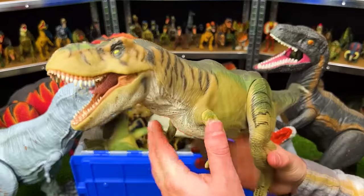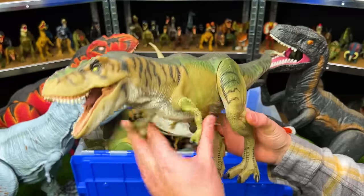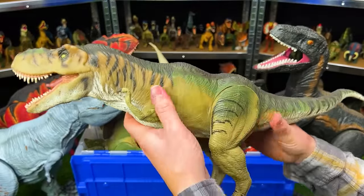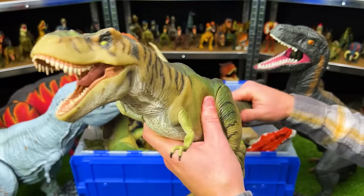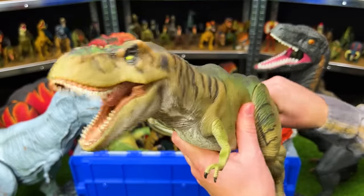Right here is a T-Rex from Jurassic Park The Lost World — the Thrasher Tyrannosaurus Rex. It also has a soft rubber body aside from the arms and the legs. With this T-Rex, you can actually wiggle the tail to control the face and neck, moving it back and forth.